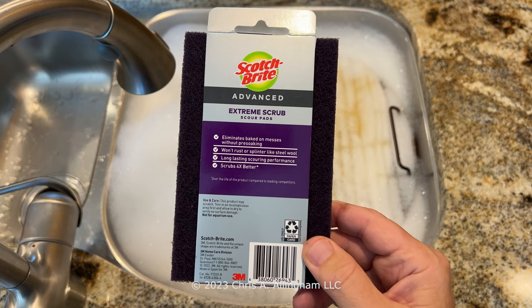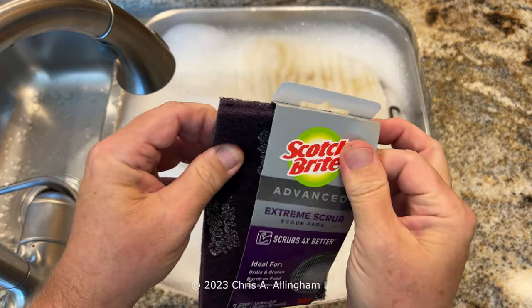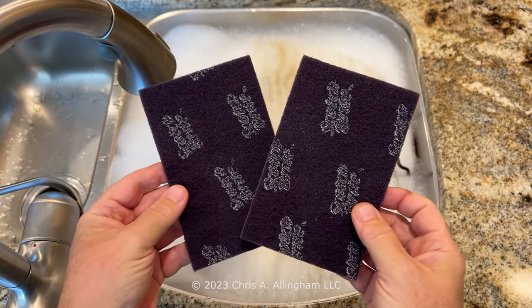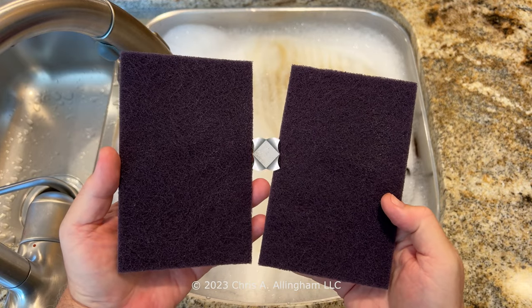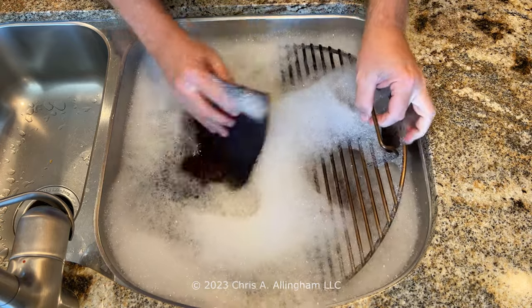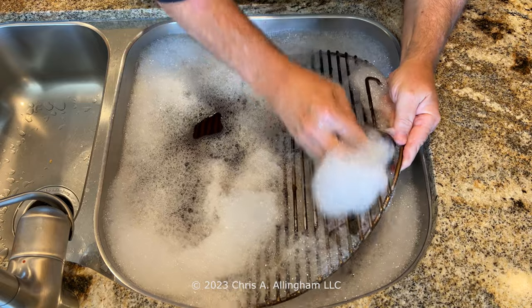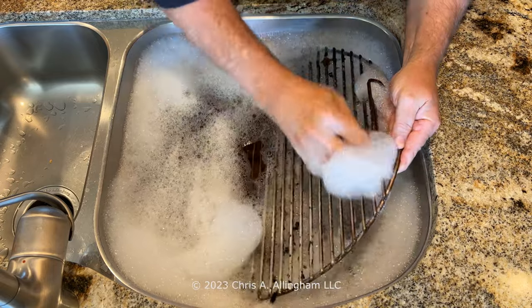It's a purple pad, very much like a normal green Scotch-Brite pad. It does feel a bit stiffer — I don't think it's any thicker necessarily, but it does feel a little more substantial. I'm going to wet the pad and start by just working on the top surface. I usually clean my grate in halves, so I start on the top half and just knock off the major debris.